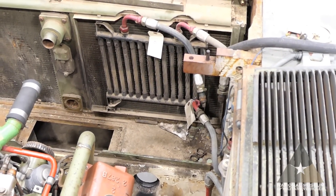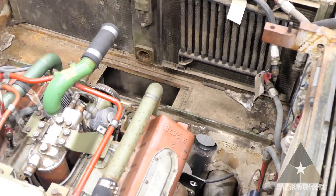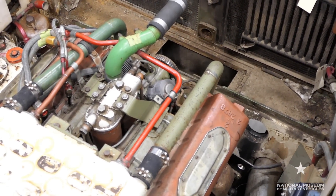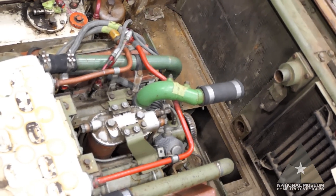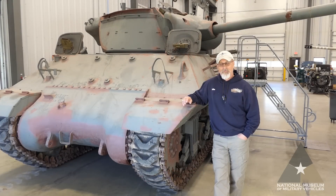Now let's move over to the engine compartment. As you can see, we've removed access panels to expose the Russian V-55 V12 engine, which we're going to replace with our GAA. Looking in here, the linkages have been removed, fan components have been removed, and the radios are still installed in the rear. It's about ready to be pulled out, and we'll have further films on that as we move along.